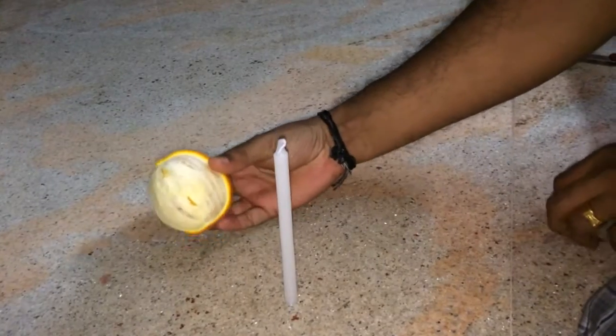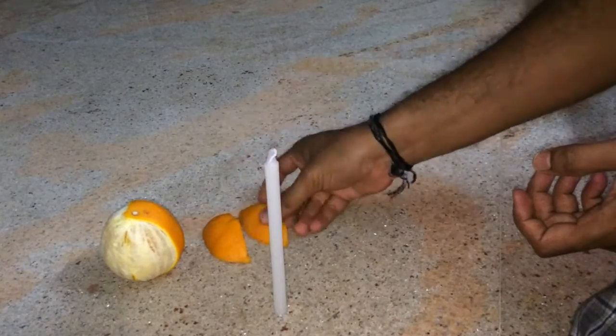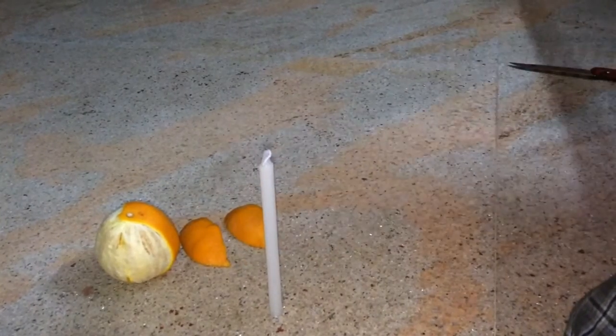First we have to peel the skin from the orange. I've peeled already — these are two peels.